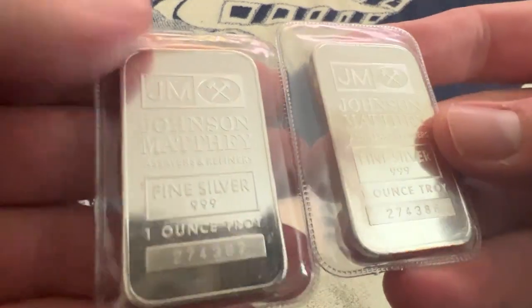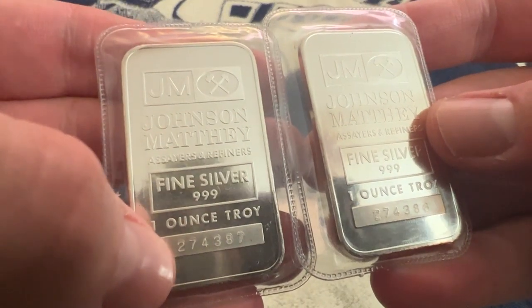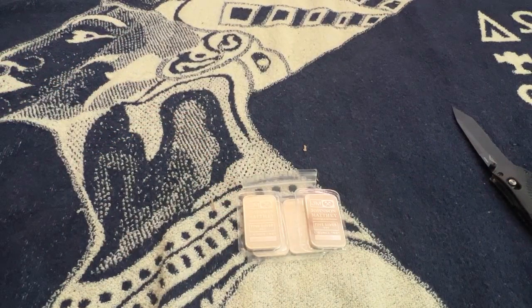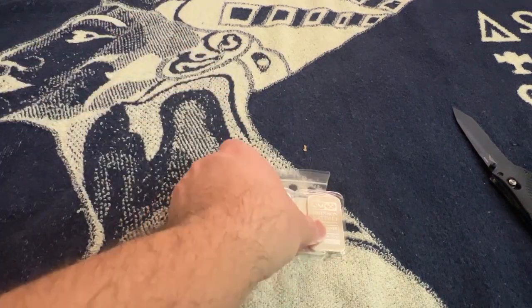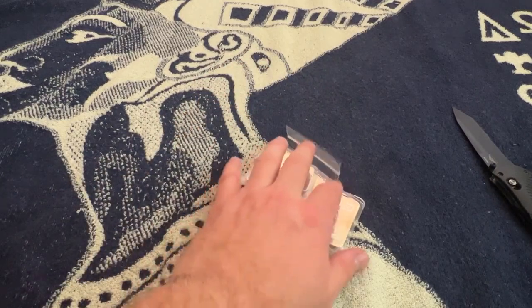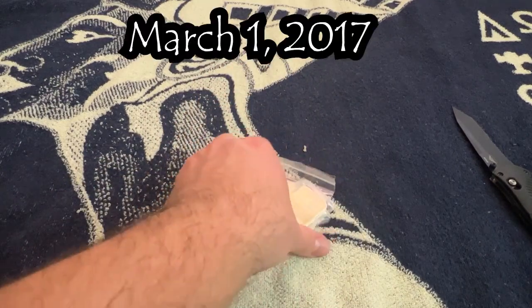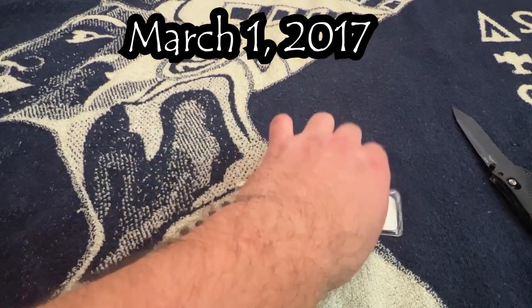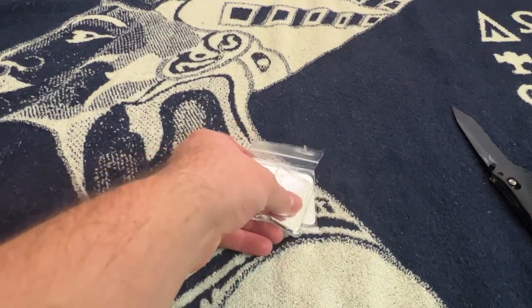Look at these — look at those serial numbers: 274, 387. Guys, I've been stacking silver and gold since 2016. I made my channel in 2017 and I've done over a thousand videos of content for you all, and I really want to know what's your favorite and what have I not done, or what did I used to do that you want to see more of.